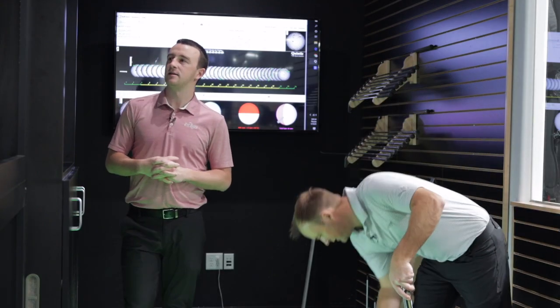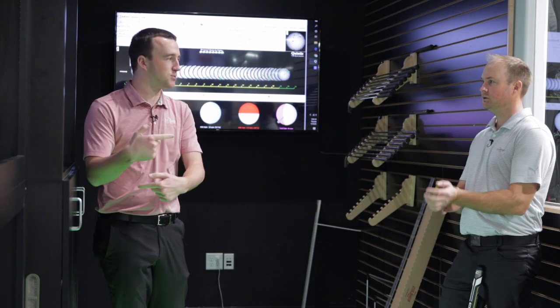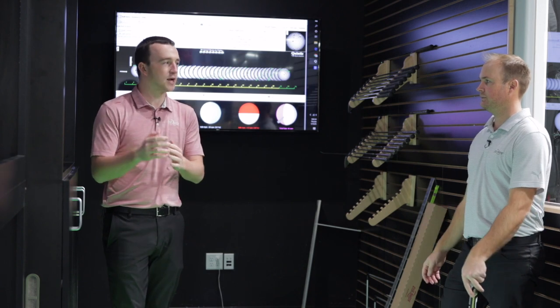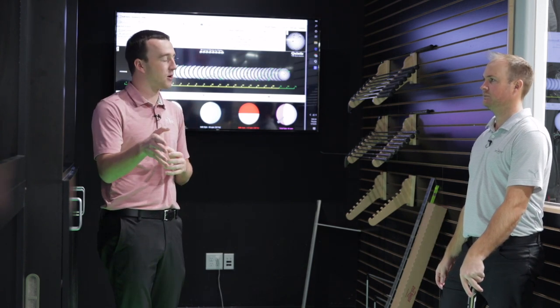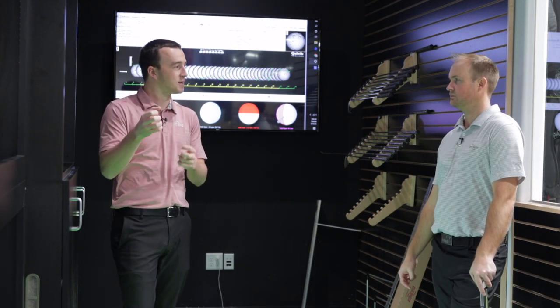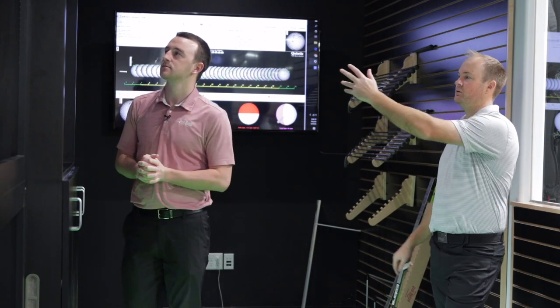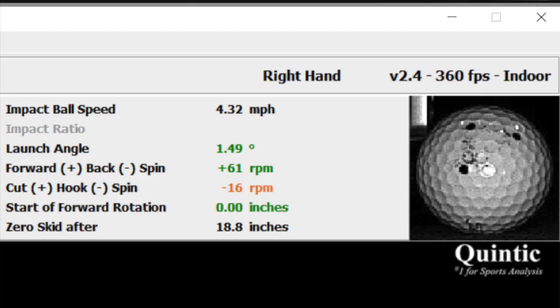You mentioned getting the ball into forward spin — if it's rolling forward end over end, it's more likely to go in a straight line versus backspin. When you attack a green with a wedge and have backspin, you can't necessarily predict which direction it's going to come back. But if it's rolling forward, it's mostly going to stay pretty straight. On the numbers on the right, green is exceptionally good. Yellow means it's ever so slightly outside the window. It says minus 16 RPMs with the spin, so it had a slight amount of hook spin — but that's not much at all.